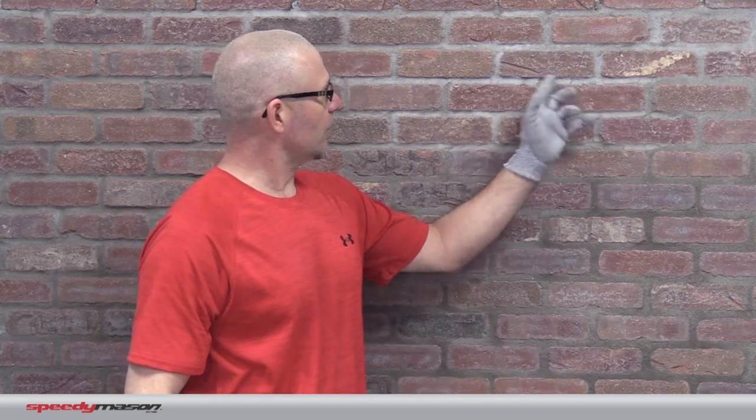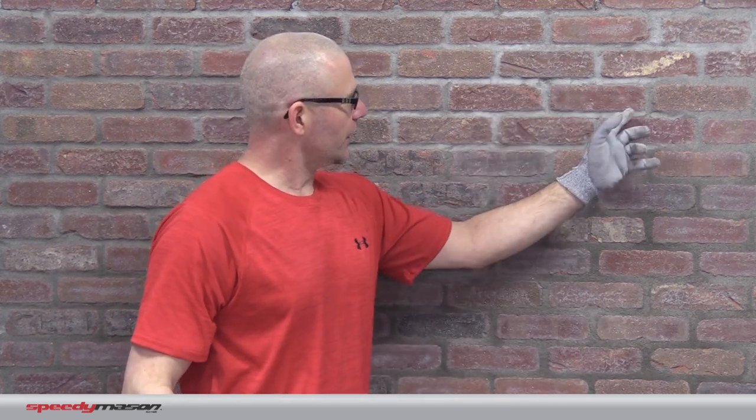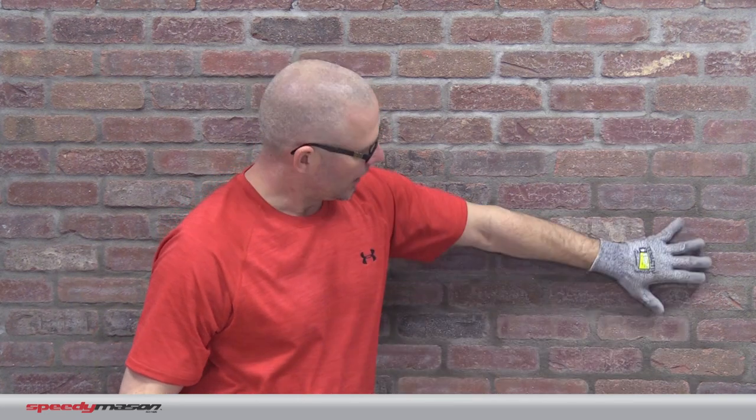Here's our finished product. We've left this set up for about 24 hours. You can see that it's starting to dry out really nice here in these joints. A little bit of different textures you can see as well. Very easy application. Thanks again for joining us. For more information, check out speedymason.com or check out the other videos that we have on YouTube. Thanks a lot.